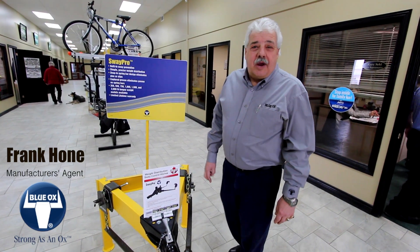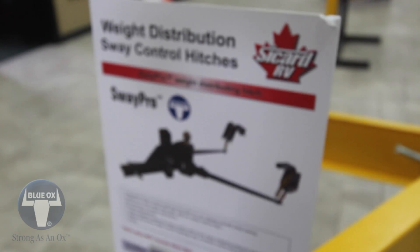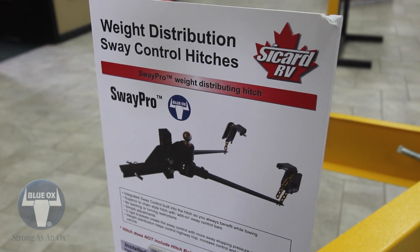Hi, today we want to talk about SwayPro by BlueWox. SwayPro is a weight distribution hitch integrated with sway prevention.